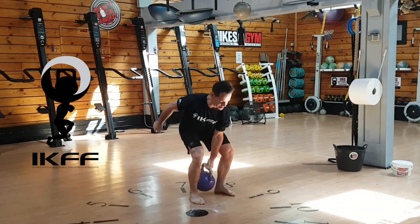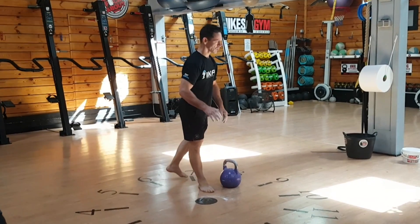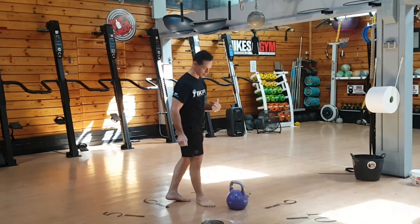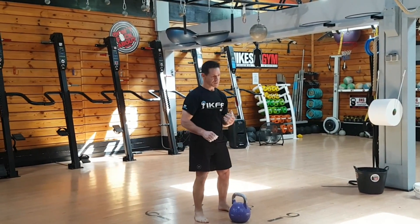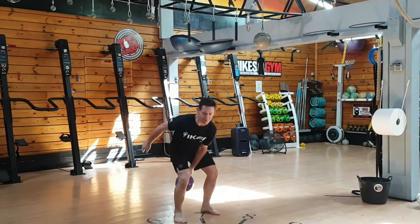If at any point the kettlebell were to touch the ground, that's termination. When your set's over, you have to start immediately. If you lose balance, that's a no count.